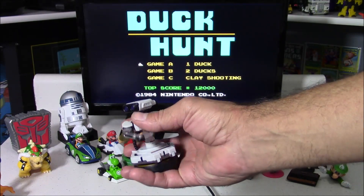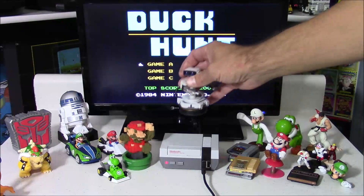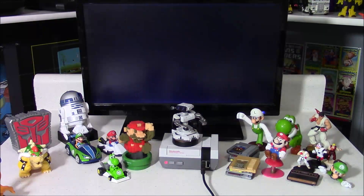Hello everyone, this is A-Bit Flashback, and today I wanted to show you a mod I just got done with: the Amiibo Nest Pi.